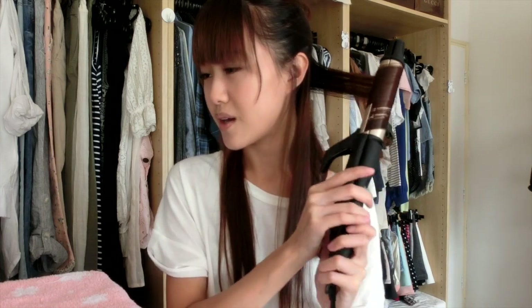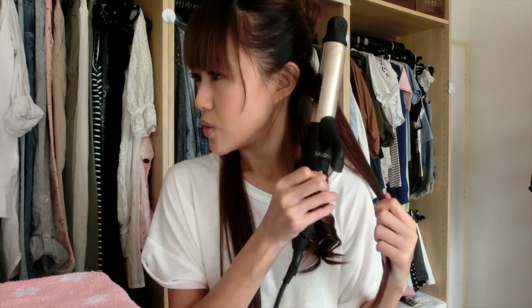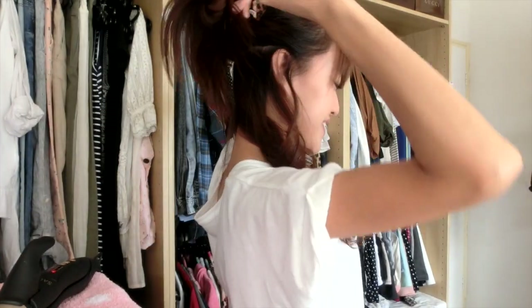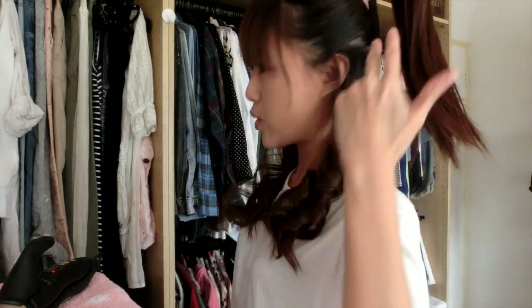I know that you might be seeing a little bit of smoke, but that's totally okay — don't freak out. This is also known as the mix curl, which is a combination of both inward and outward curls. Now we're going to move on to the next section. You want to keep the curled sections in front so that you have an organized way to work your hair.